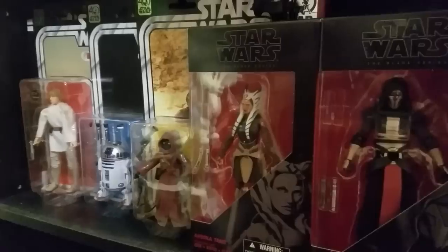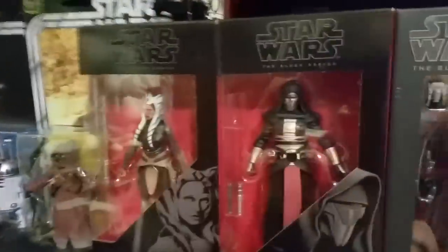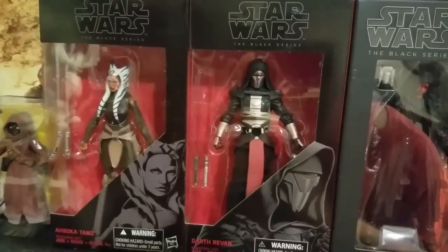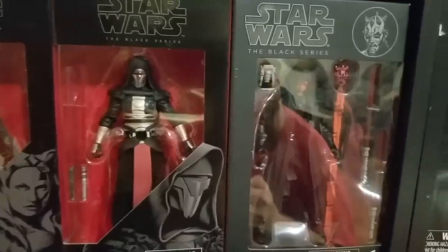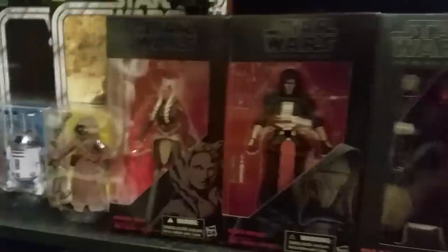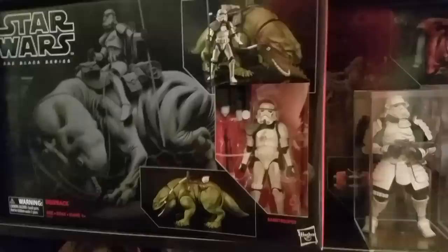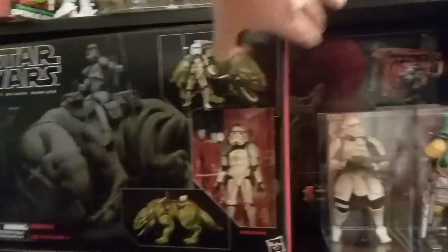Alright, we're back. I've got some of my Star Wars Black Series figures up here — you can probably read the names, I don't need to tell you. Those three are three of my favorites. Then I've got the Black Series Dewback and Rey's speeder, and the Land Speeder's back there.